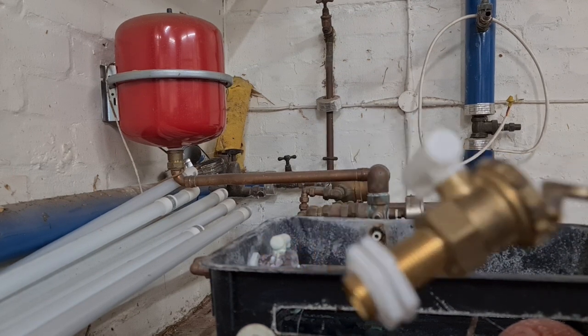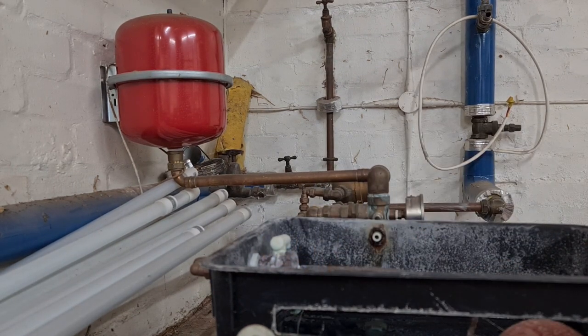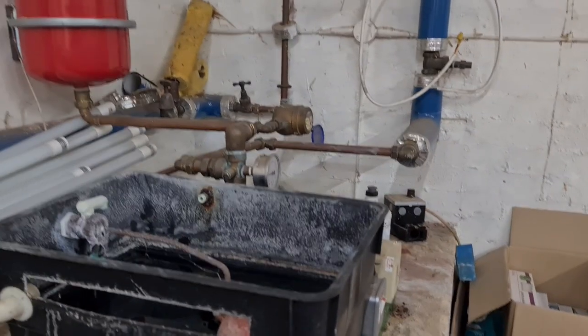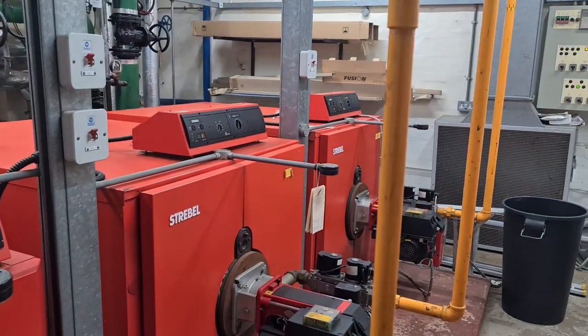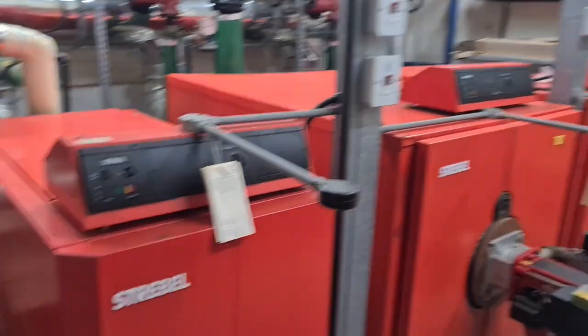We're going to swap it like for like. I'm going to try to do this intermittently because the boiler is coming on. Let me just show you the boiler — you can see why. This is just an expansion vessel, I think it's for the boiler in the other room, but these are the big boys. If they kick in I'll have to shut off because these are loud.